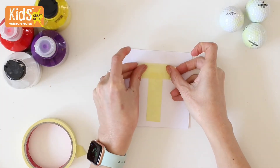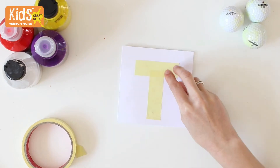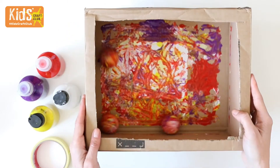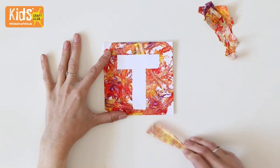You could also try adding some masking tape to a blank card to create a relief. You could do a pattern with the tape or an initial like we're doing here. Then tape the card into the box and let the golf balls create some marbled art. Once dry, remove the tape to see your relief.